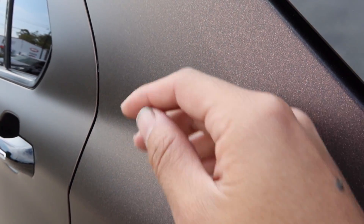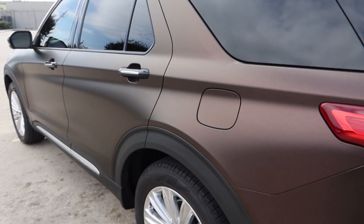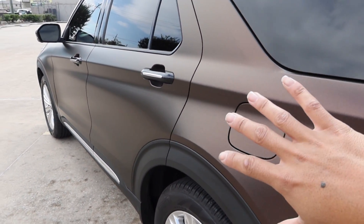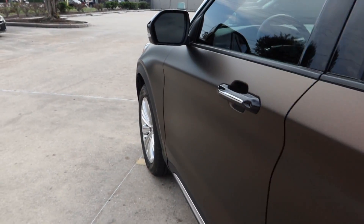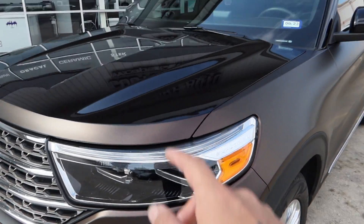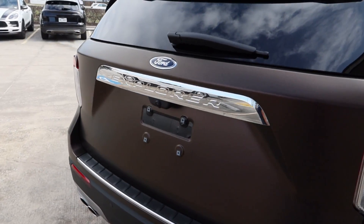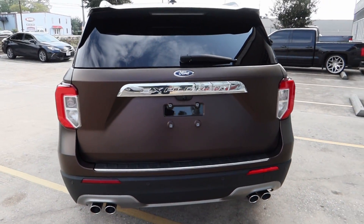This is the KPMF material — it does have a lot of flakes in there and it looks really good when it rains. You can see all the gold flakes and the brown flakes pop out of the wrap. We also came back in with a full one layer of ceramic coating for the wrap and the paint. We're excited to deliver it to the customer — we just got to put the license plate back on and it will be ready.